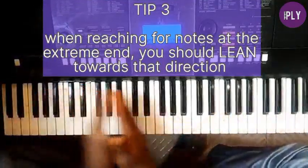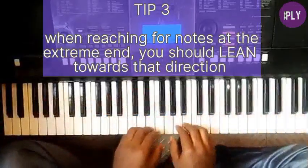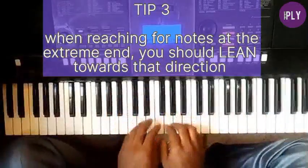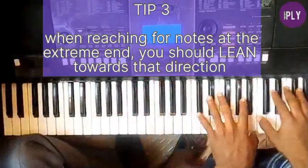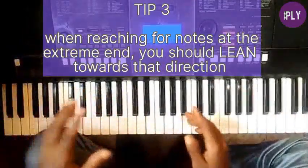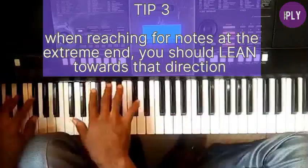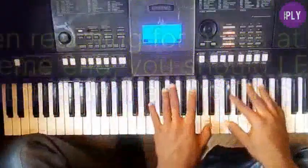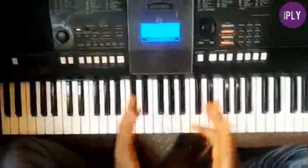The third bonus tip is about reaching notes at the extreme ends of the piano — far right or far left. Since you sit at the middle of the piano, when you need to reach sideways it's better to lean towards your right and strike the notes, or lean towards your left, rather than scooting your chair, which could even make you fall. Just lean gently, strike those notes, and return to center.